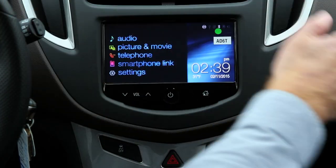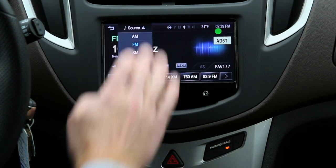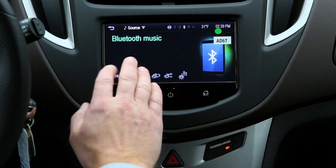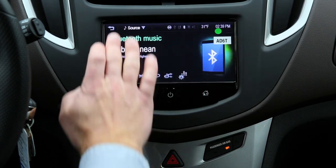I don't have to mess around with the phone at all — I don't even have to see it. If I want to play some tunes, I hit Audio, go down to Source, select Bluetooth, and I've got all of my songs pulling right from my phone via Bluetooth.